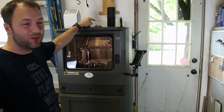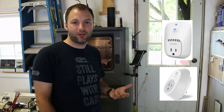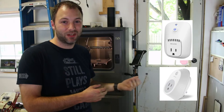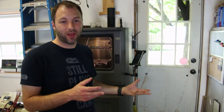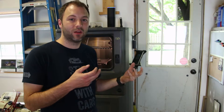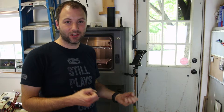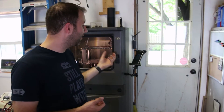Basically, you connect it to a smart outlet. You can use something like a WeMo — I'm using a TP-Link in this case. Regardless, you can connect either of those to Alexa and use it to remotely turn things on, like a light, fan, or something of that nature. I just happen to use it to turn on the 3D printer.